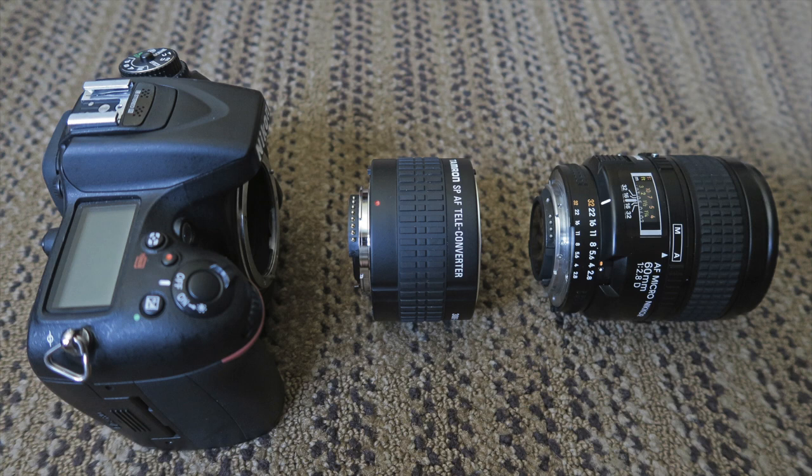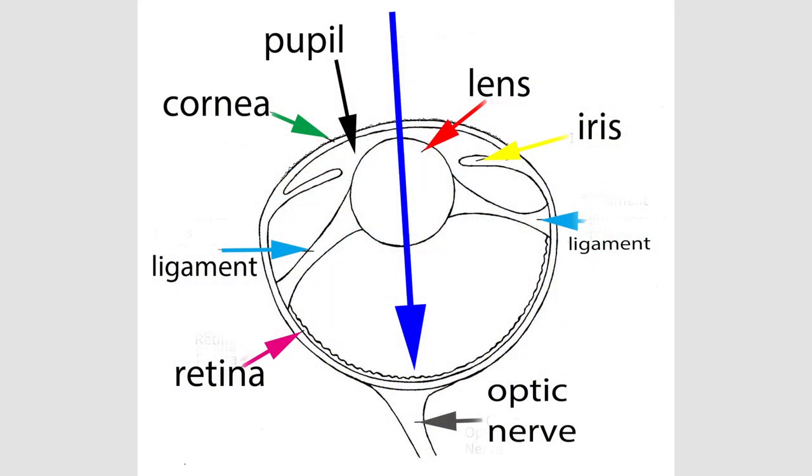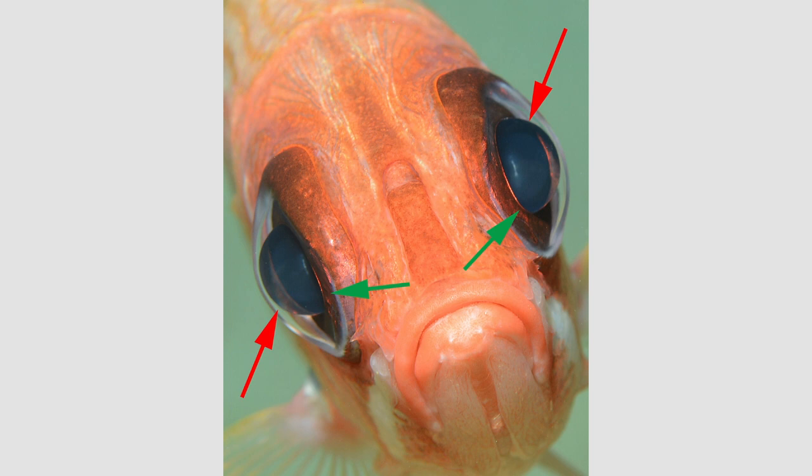The teleconverter allows more magnification but does not shorten the working distance, though it does require more light from your strobe and is somewhat more demanding with regard to focus. Here's a diagram of a typical eye of a bony fish — check out my first "Insight Into Eye" video for more information on this. The light goes through the cornea and lens onto the retina. The pupil is the central opening in the iris through which the light passes onto the retina. The lens of the fish is large, spherical, and hard.